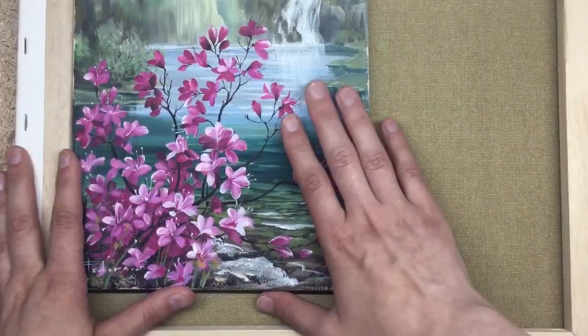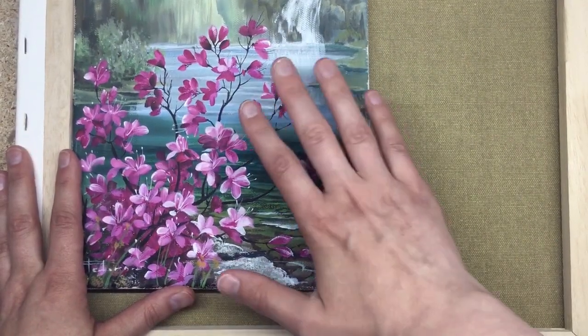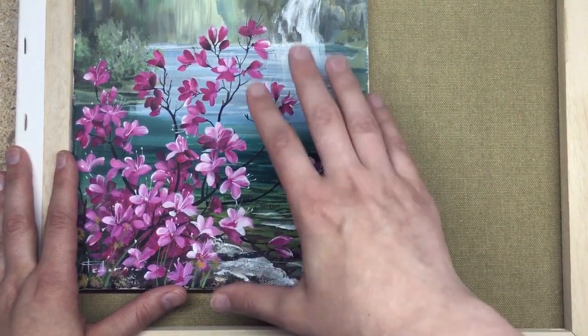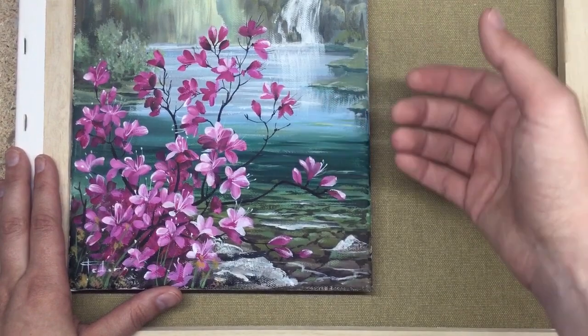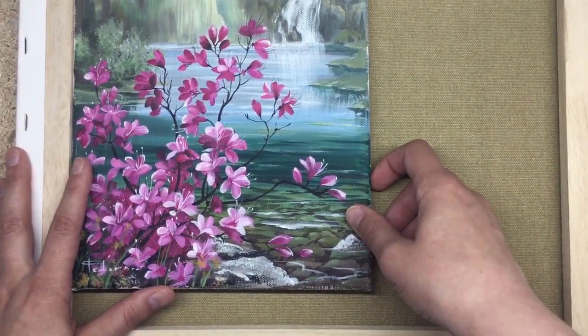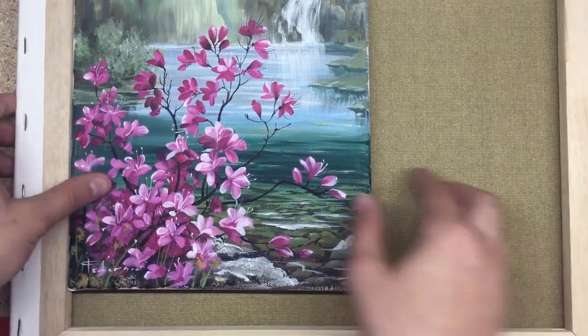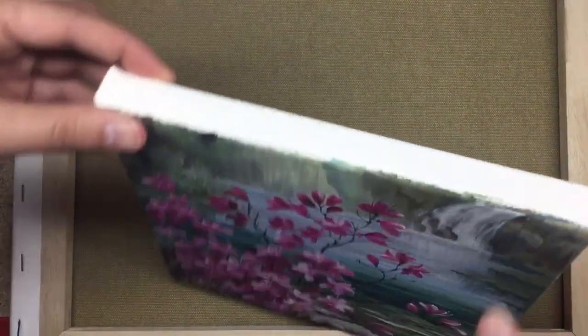This type of surface is the most expensive one. I can recommend it if you're planning to create a painting as a gift, or you want to sell it, or you want to use it as part of your interior. It looks pretty cool — I like these thick sides.